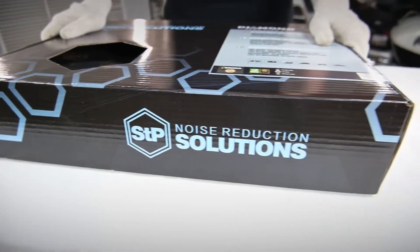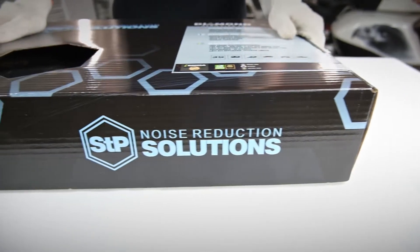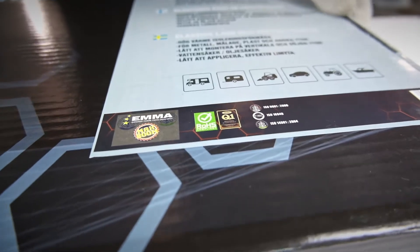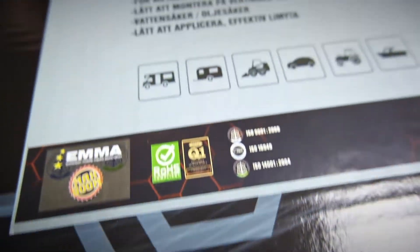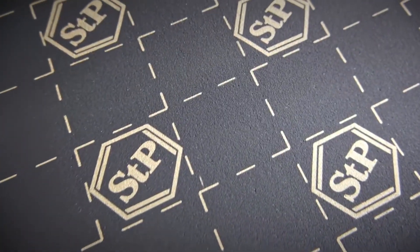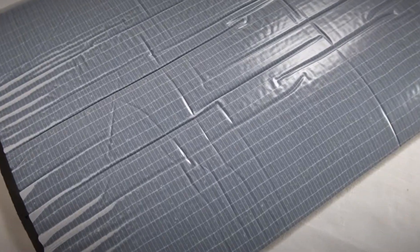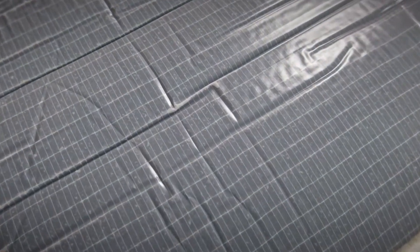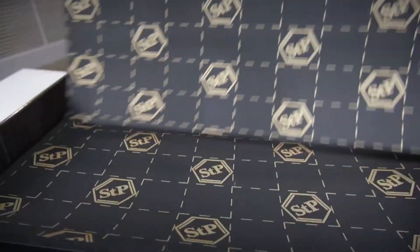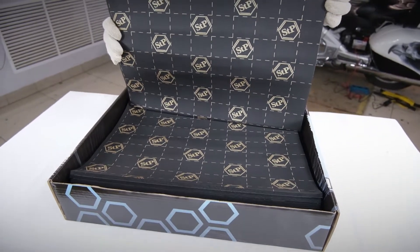Hi everybody, STP here. In this video we are showing you our iReflex, a cell foam rubber based heat insulating material used for soundproofing the car floor, engine compartment shield, boot, and wheel arcs inside the passenger compartment. The sheet material size is 375 by 500 millimeters. iReflex is produced in two variants of thickness: 6 and 10 millimeters.